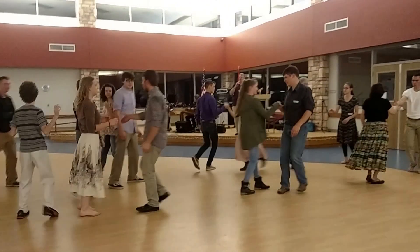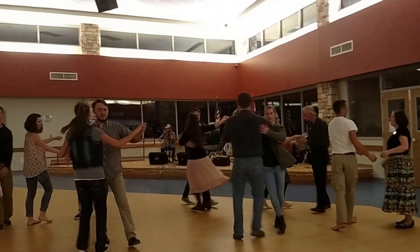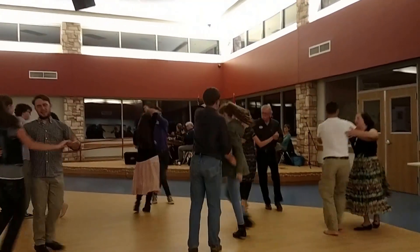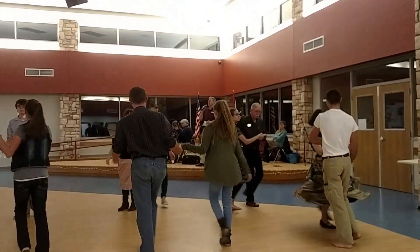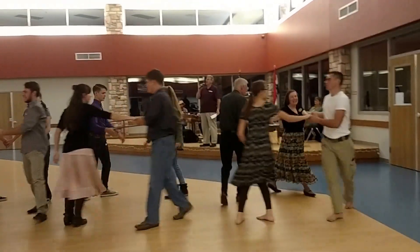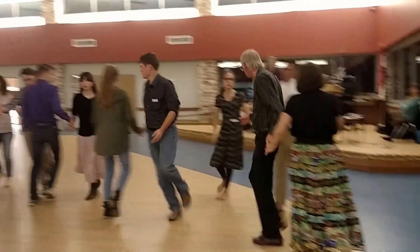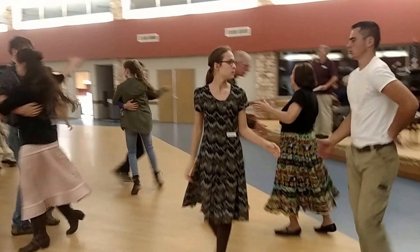Right hand to your neighbor, balance. Box to the net. And swing. Circle left three. Pass by. Square through.